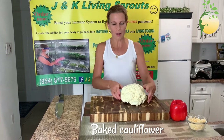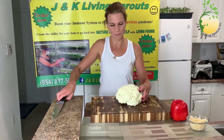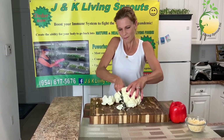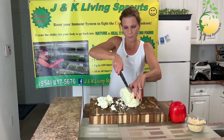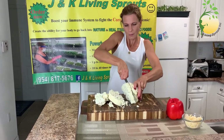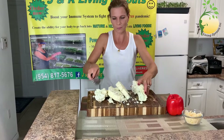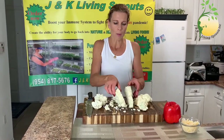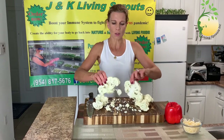First I'm gonna cut the cauliflower. And now I'm gonna fry these two pieces.